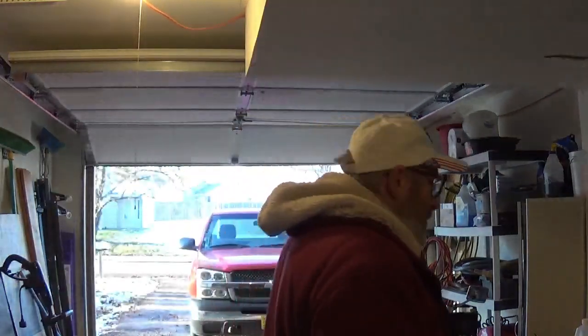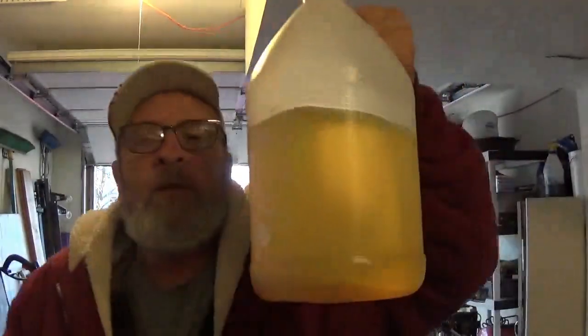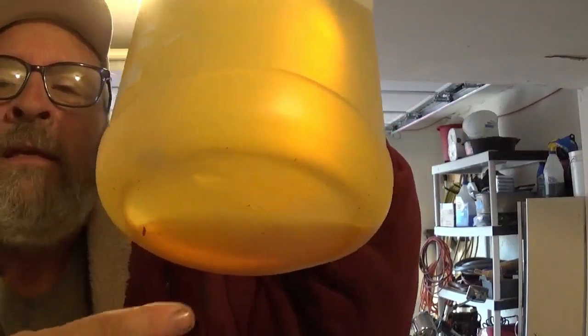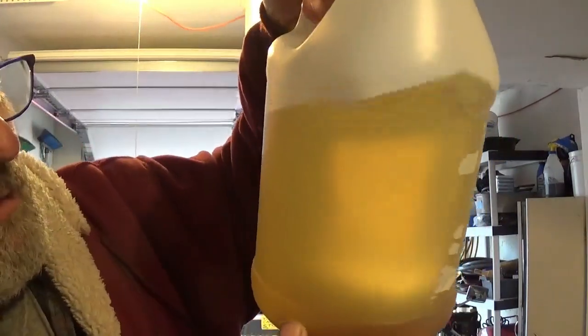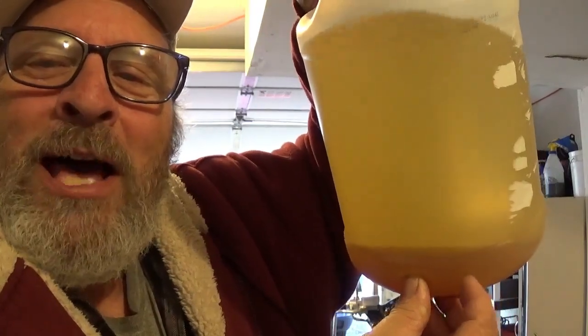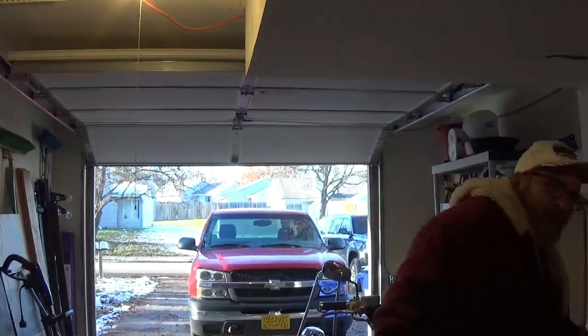And they gave him something extra to take with him. You can see the bottom here — look right there, see all that stuff? Let me tip it forward so you can see it better. There we go — see all that stuff right there? That's water. Water and crap in the gas. He got it for free — they didn't even charge him for all the crap in his gas.